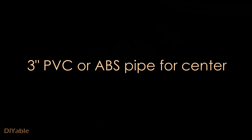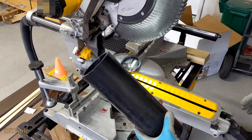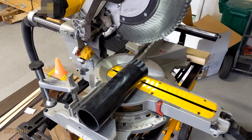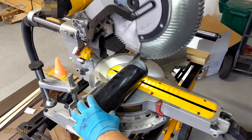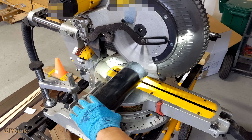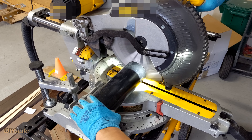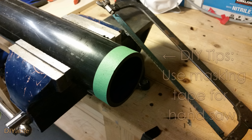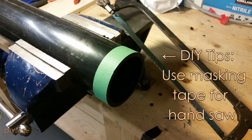Let's move on and work on the spindle. I am using a 3-inch ABS drain pipe — PVC would work too. I cut it using the mitre saw. If you don't have one, don't worry, just cut it with any type of hand saw. Just another DIY tip: remember to use masking tape as a guide, otherwise it doesn't give you a good result.